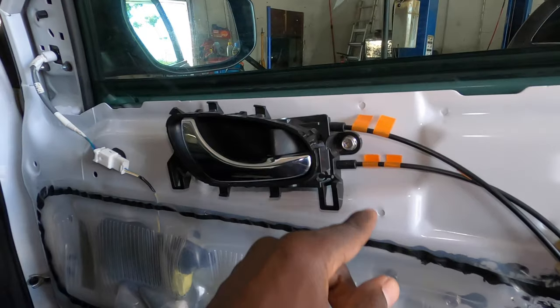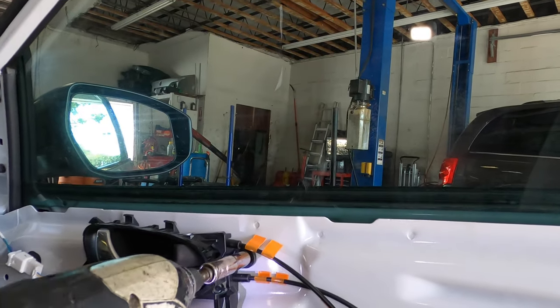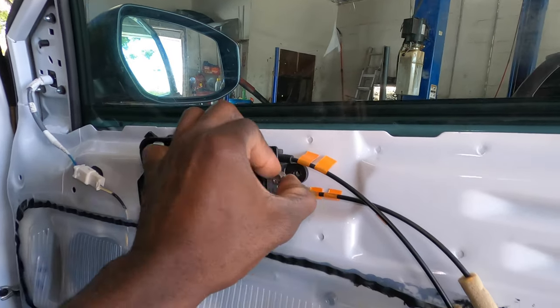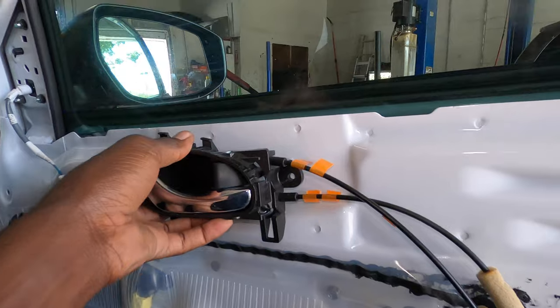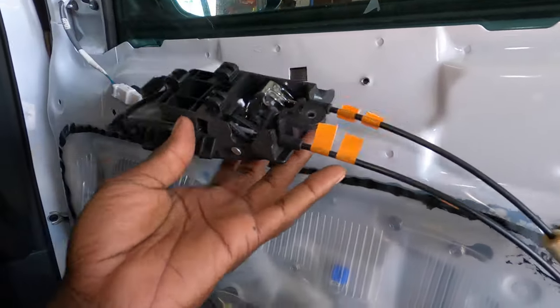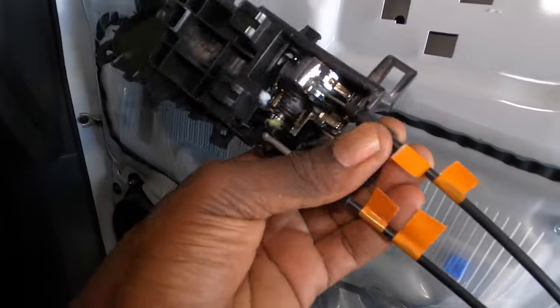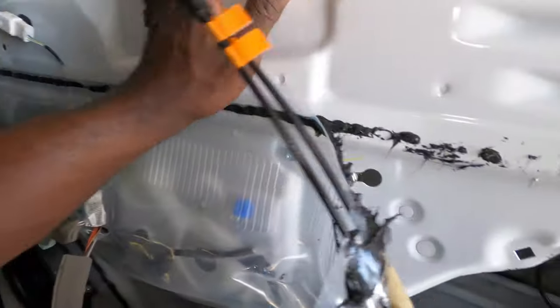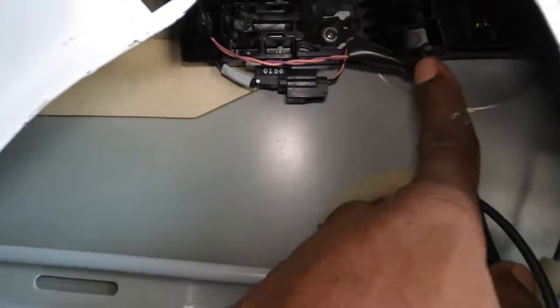We're gonna remove this right here — it's also a 10 millimeter. Once you take out the 10 millimeter you're gonna just slide it back and it's gonna come out. Then push these through, find the grooves, and take that out. Same thing on this one — put that away safely.